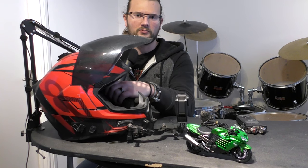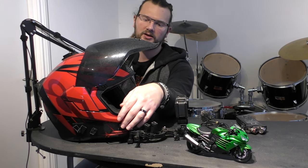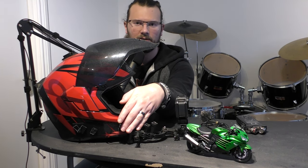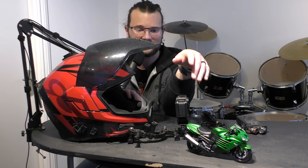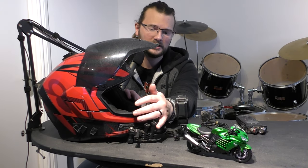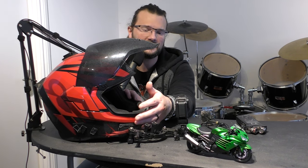In terms of everything else, the helmet setup is actually pretty much the same. The mounting mechanism is the same. We'll go through it in a little bit more detail. I've got another camera set up here so hopefully you can see that a little bit better. We've got a kind of adhesive mount here, and this mount is the same one I've used ever since I started this channel. It uses a sticky pad — one of the GoPro adhesive pads.